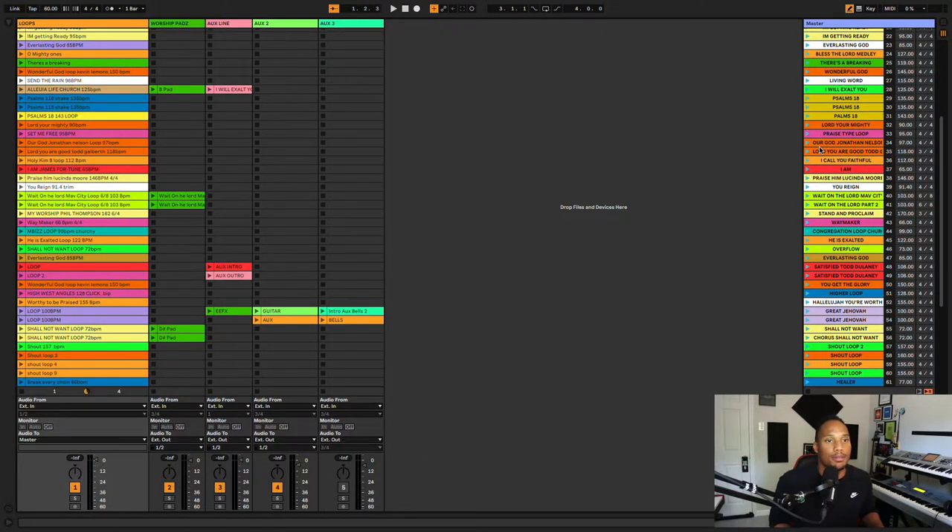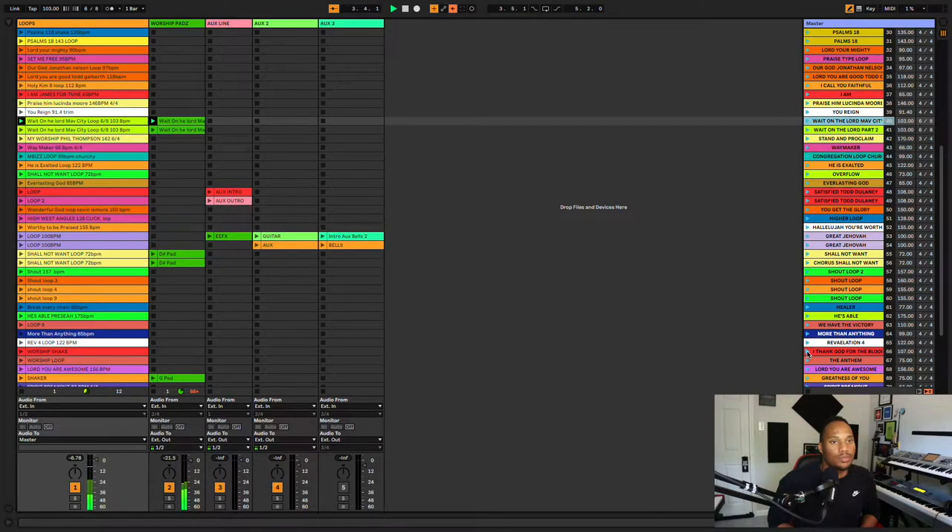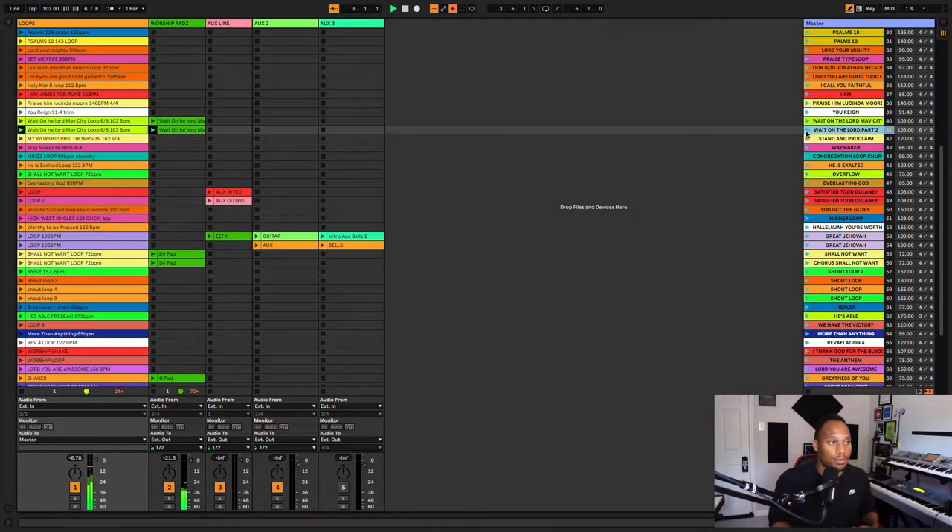Let's go through and see what this stuff sounds like. Let's play 'Wait on the Lord.' That's the loop for the first half of the song, and then this is part two of the song right here. You see how it changes like that. Next song, let's go to 'Way Maker.'